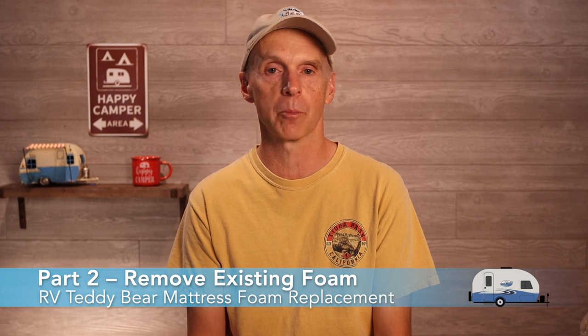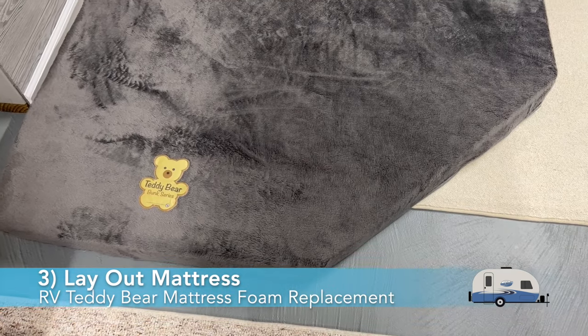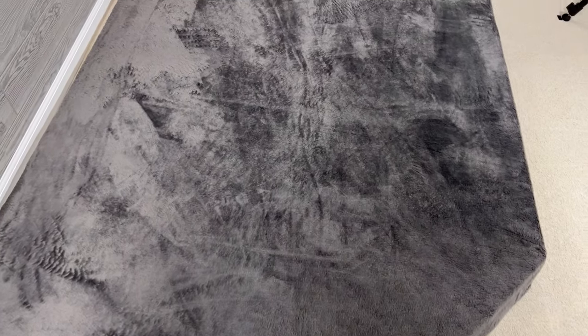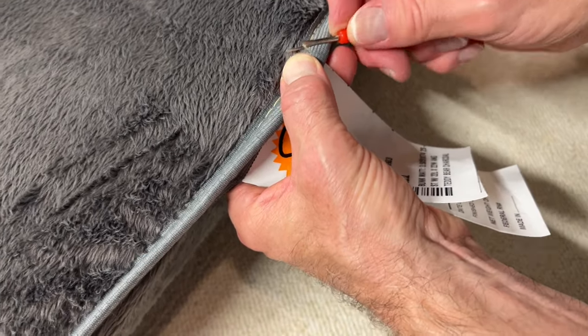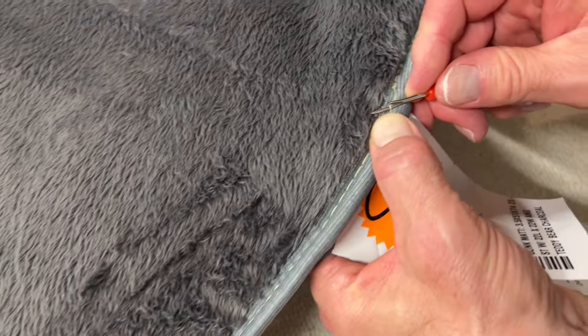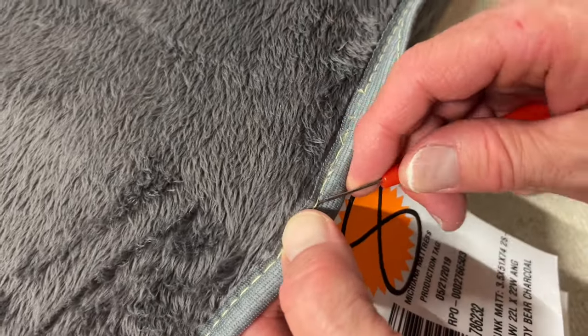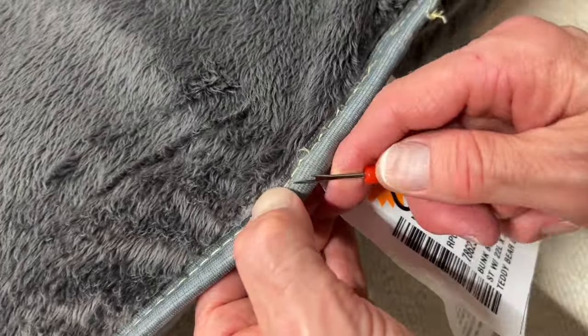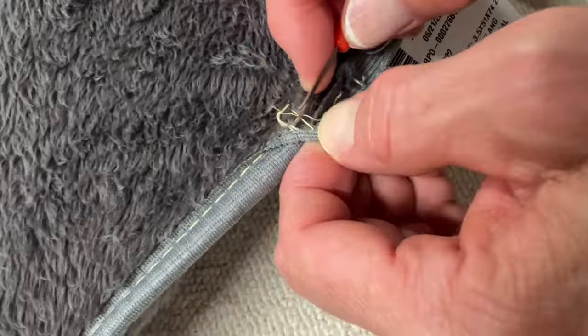Part 2 is to remove the existing foam from the teddy bear mattress. Find a location where you can lay out the entire mattress. The mattress can quickly become difficult to maneuver as you progress, so make sure you do not have breakables nearby. Next, remove the stitching on the bottom seam using your seam ripper, beginning along the back seam of the mattress. This procedure requires basic sewing skills — if you cannot re-sew the seam, don't rip the seam. The seams are not too difficult to remove, and with them the outer cording should come off as well. Let's let this clip roll for a bit to see the details.